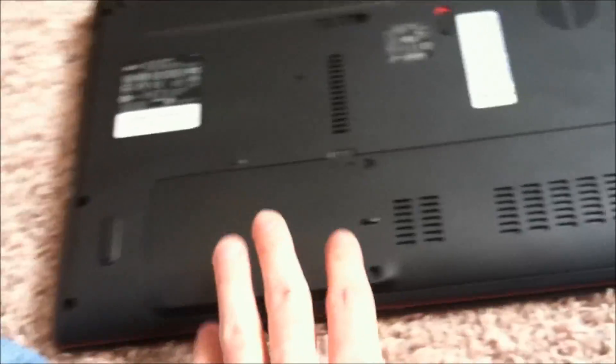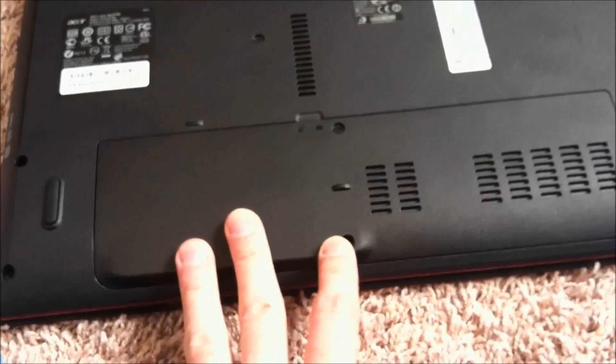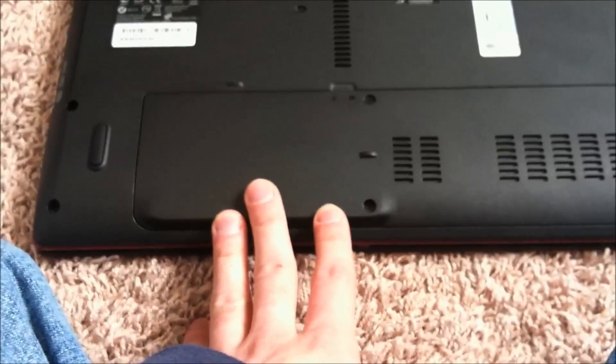This Acer 5742 series — I have the user CMOS password, but I don't have the supervisor password, and they've lost the password for the Windows boot up.